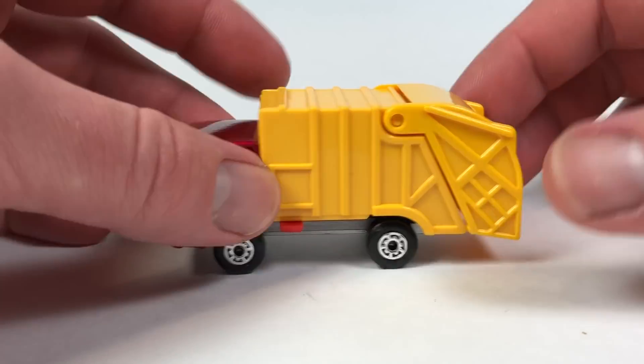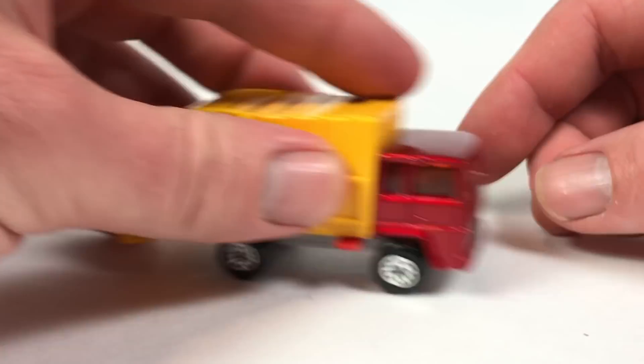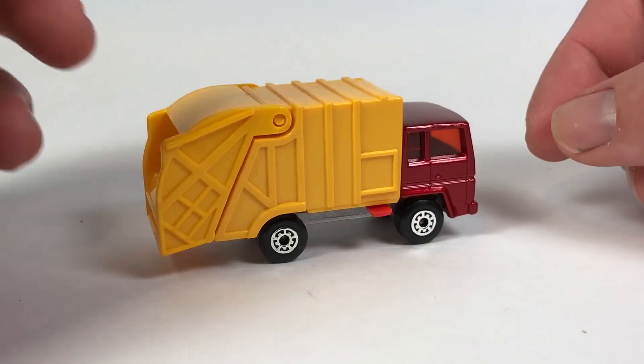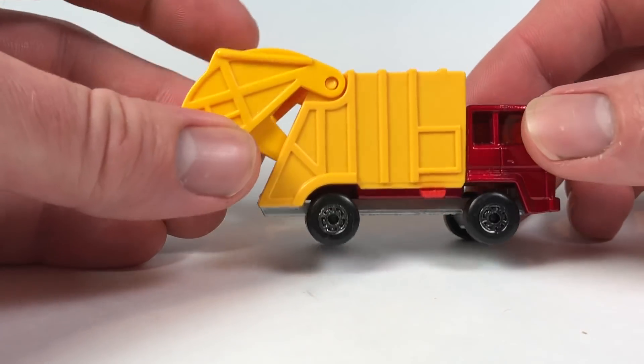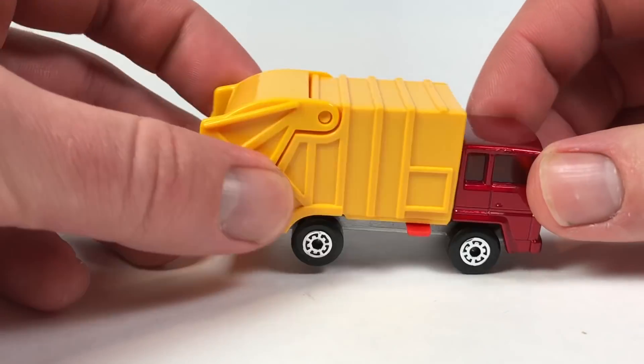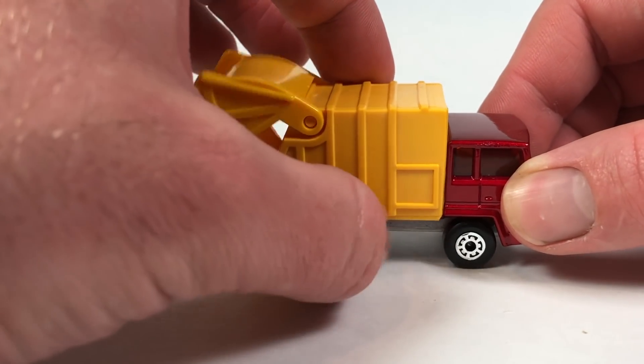It looks pretty nice — a cool refuse truck. They put it out for many years, all the way up to 2001, making some sort of iteration of this truck. I'm sure it lost its metal base over time, and who knows, maybe even the slide bit too.